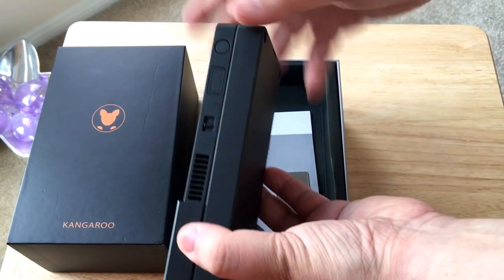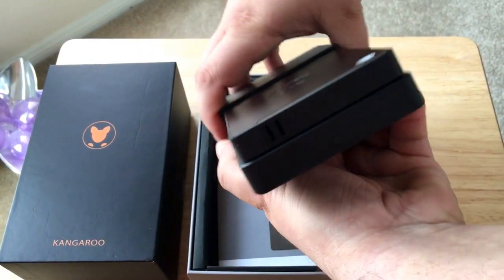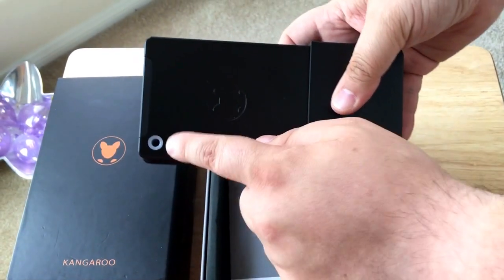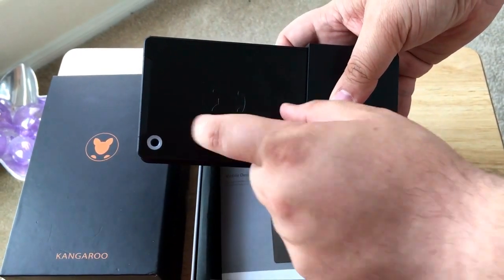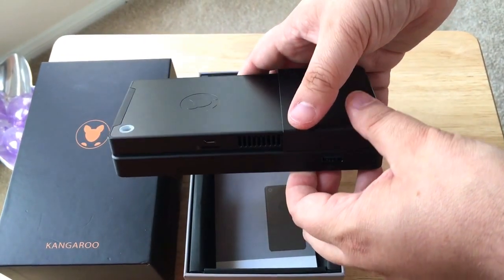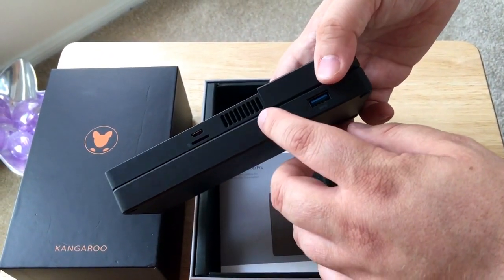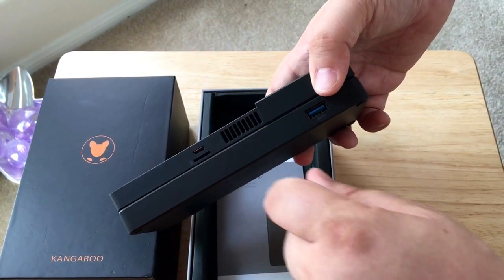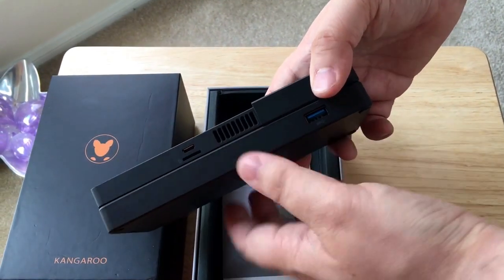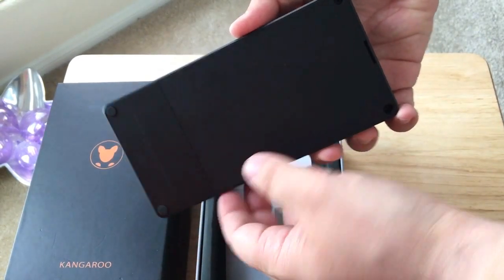It comes with a biometric finger scanner, power button, and vents on the side. This light will shine either orange or a different color depending on if it's charging or if it's on, and it'll also blink if it's in sleep mode. There's another vent, a micro SD card slot, and a micro USB port. That's it for ports on the sides and the bottom.